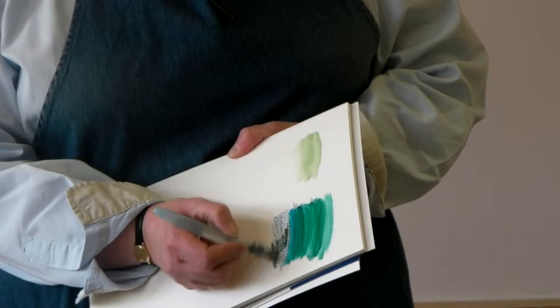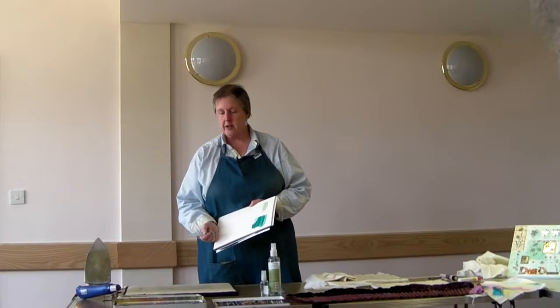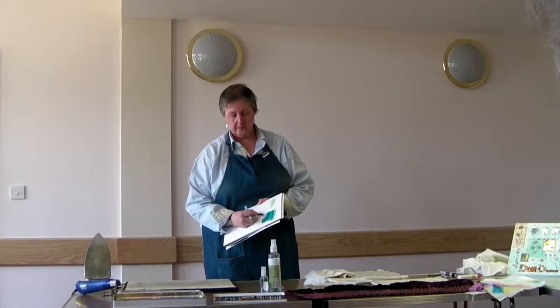By the way, if you've got a mucky brush and you don't want to pass the colour on, you should just squeeze it a little bit on the side and just sort of brush it out. And then you've got clean water coming through. You can carry on blending colours until you're finished, basically.